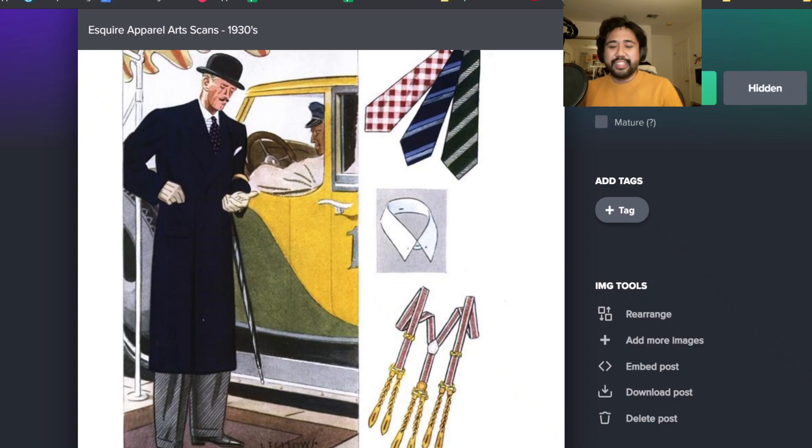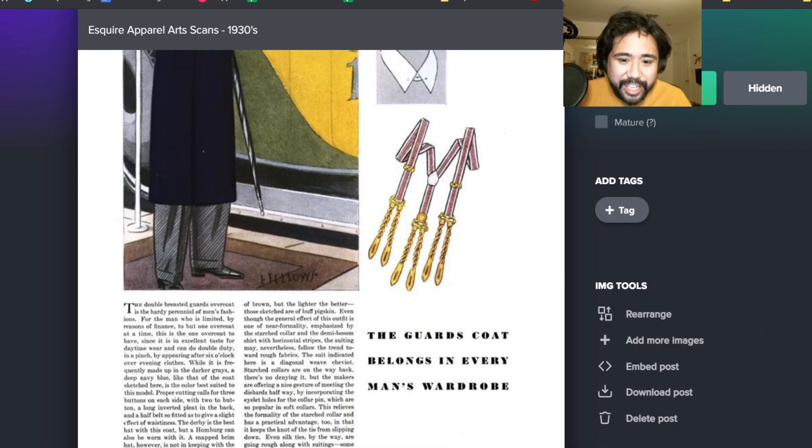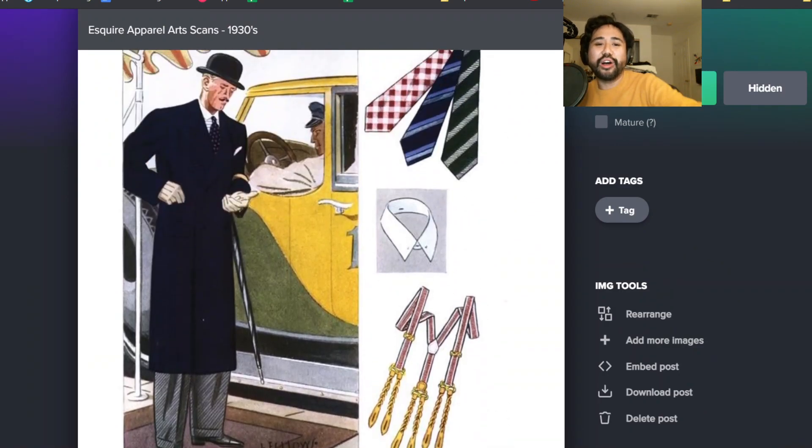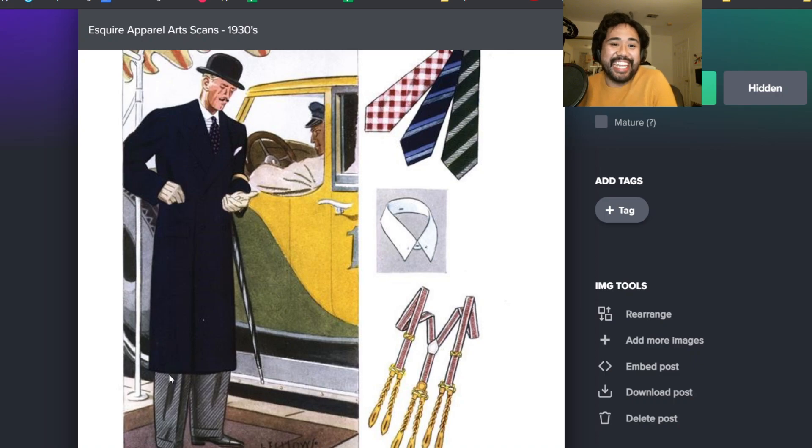So these are the ones from the 1930s. These are the ones that I've done. Those braces are really interesting. So yeah, let's take a look at this. I can read off this copy. It says here, basically this is about promoting the guards coat, the double-breasted guards coat. It looks good. It's like the classic length. It looks cut really close to the body, which is early 30s - it's very fitted in the early 30s.